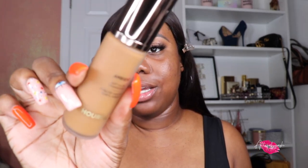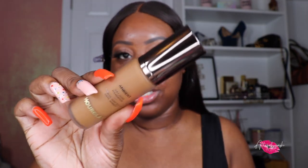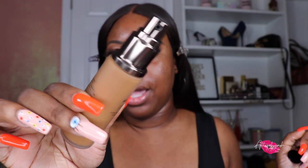This is her. I was able to snag her in the shade 14.5. 14.5 is described as deep with neutral undertone. This is the packaging — it looks like the regular Hourglass packaging, and of course it comes with a pump.